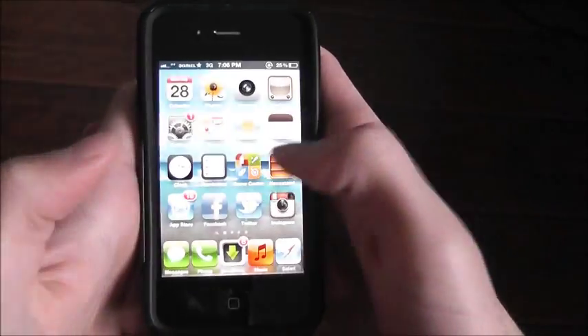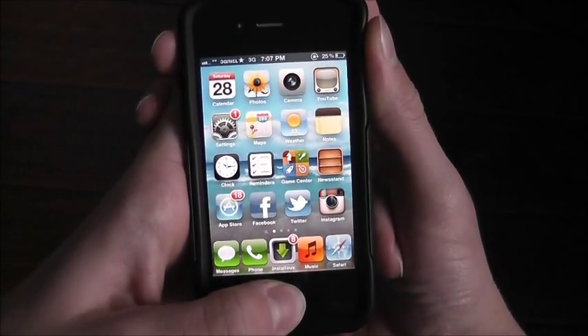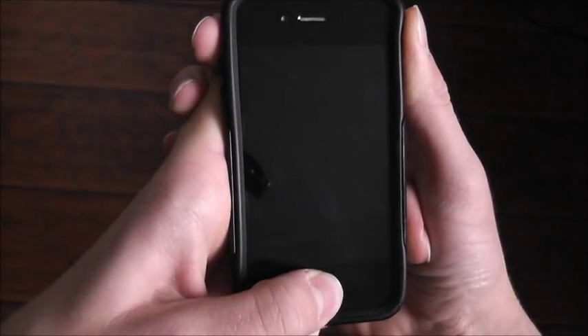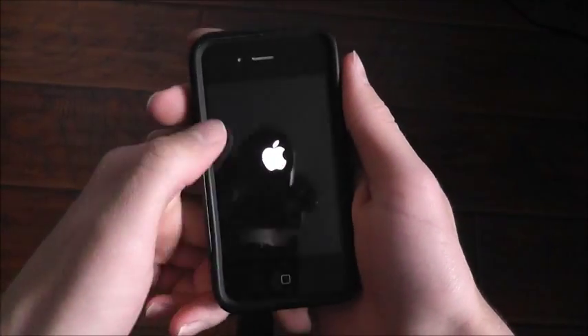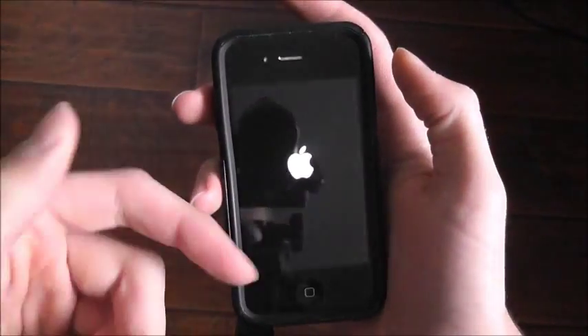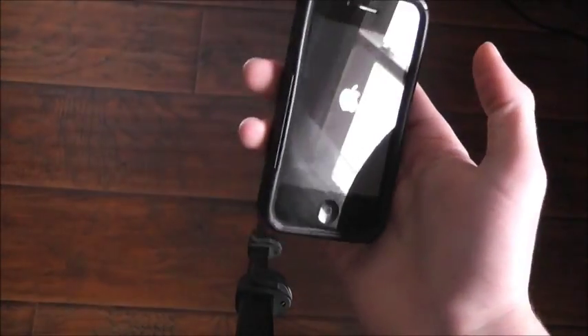So this screen is frozen right now. Basically I just hold them both. I keep holding them. And as soon as your phone goes black, just let go of them. Then it should just turn on by itself. If it doesn't, just turn it back on, and then your phone should just start up.